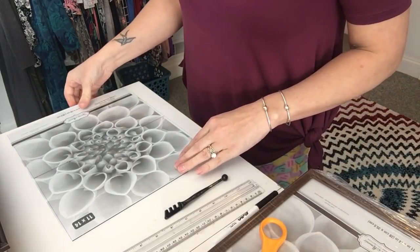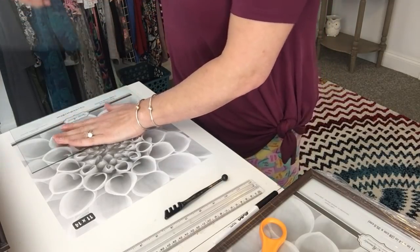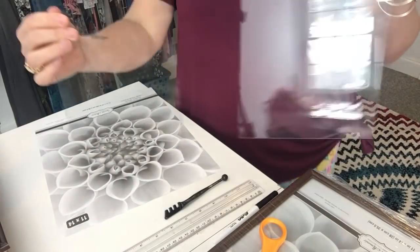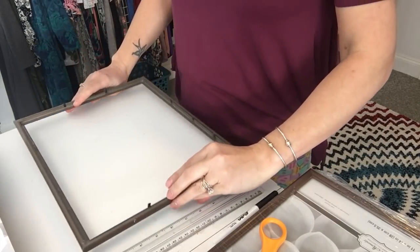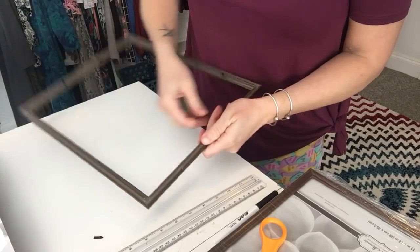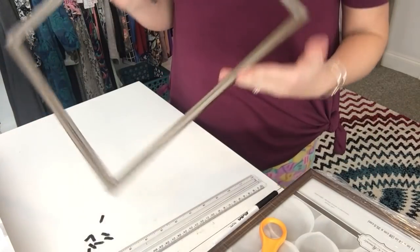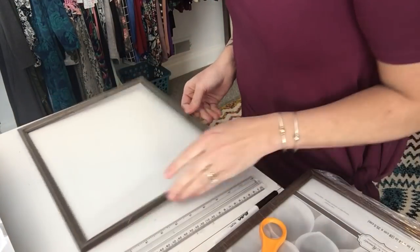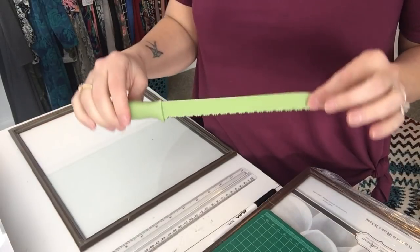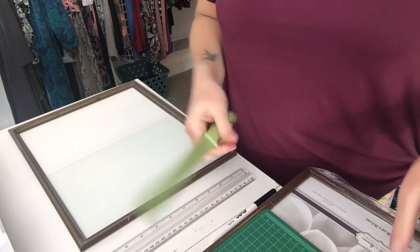I score the glass with one pass, then hold it on the edge of the table and snap it quickly — it should break with a nice clean edge. Now I have two pieces of glass from that one frame. I pull out all the little tabs on the back of the frame by wiggling them back and forth — they come out fairly easily. Then I use a serrated bread knife on a cutting board to cut the frame down; it never gets dull and works great. A craft knife works too — that's just my preference.